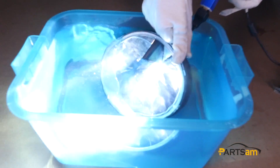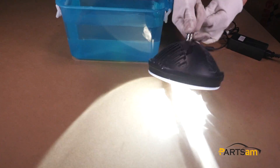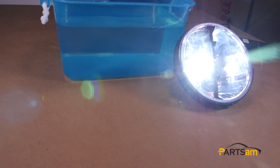So this is our video on the 7-inch H4 round headlight. If you like it or want to learn more about installation and instruction videos, please subscribe to our YouTube channel. More new products and videos are coming soon. Thank you very much.